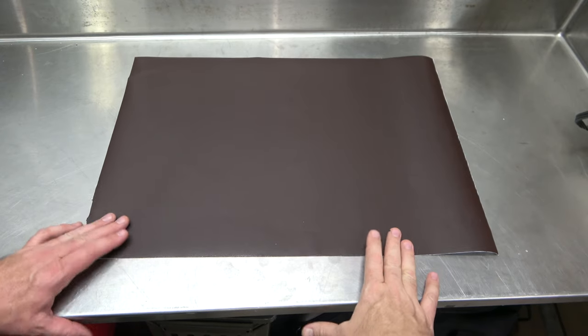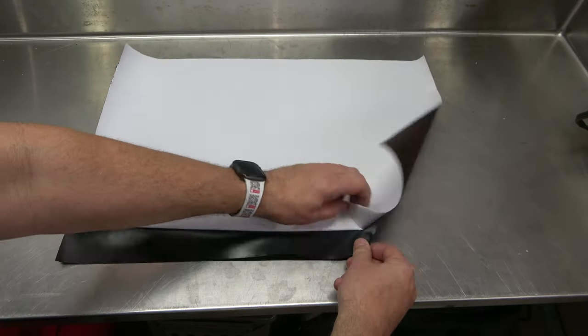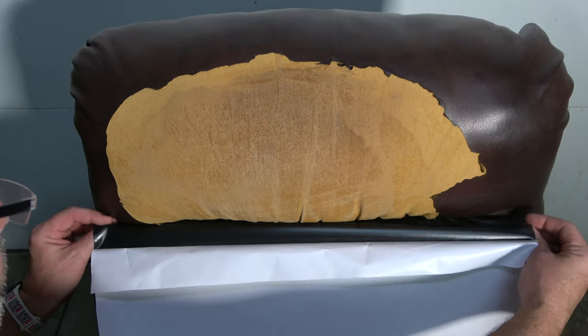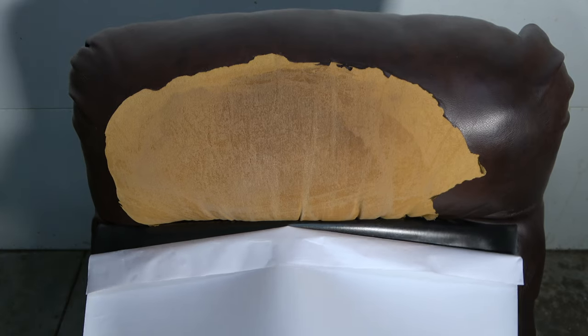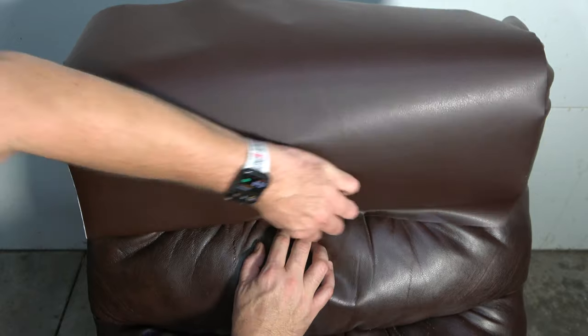Decide where you want to begin and select that piece. Position the piece where the backing is facing up. Then peel up an inch or two of the backing along the starting edge and fold over in this manner. Next, adhere this edge at the predetermined location adjacent to the damage. Expose the non-adhesive side and smooth the patch along this edge, pressing and manipulating it into place.